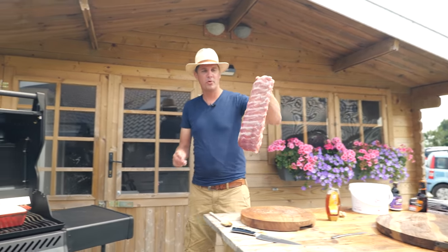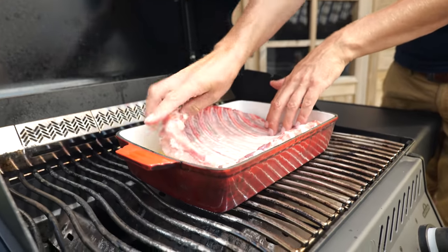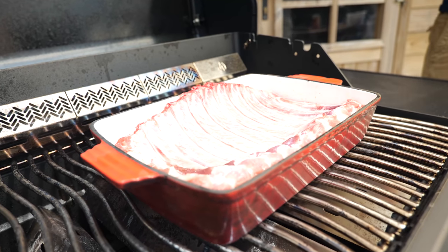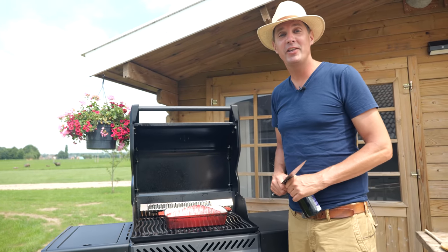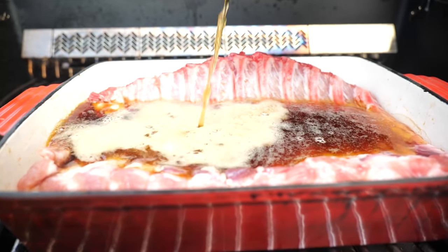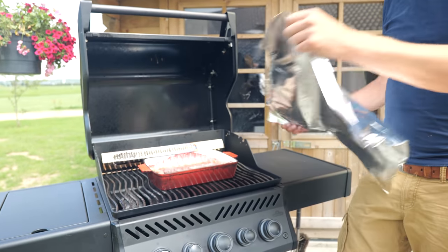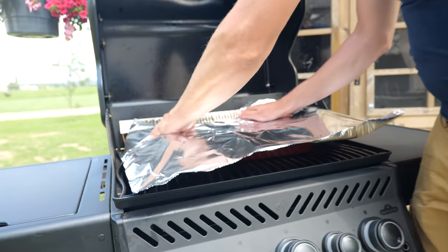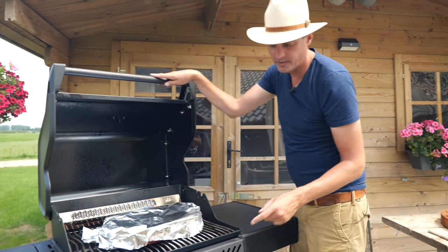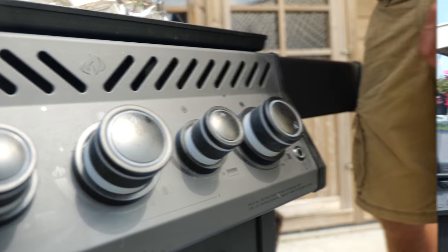Our beautiful pork ribs. I'm going to put them in meat side down, just like that. Sitting perfectly on our beautiful onions, garlic, and ginger. And I'm not stopping there — we're also going to add some beer. Beautiful dark ale, nothing better than that. I'm going to let this come up to a boil and seal it off with some aluminum foil. All I want is a slight simmer, so I'm going to turn the center burner off and let the outer two burners do the job.